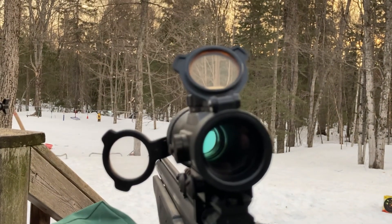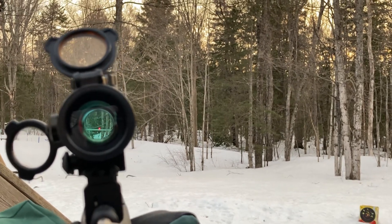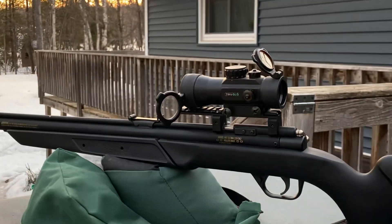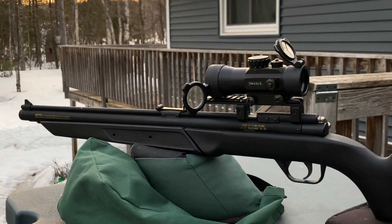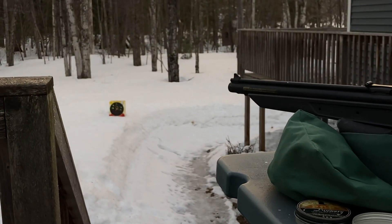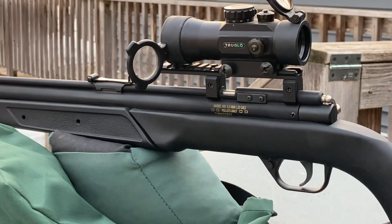It's super duper light magnification, just a little red dot. I got it for my brother-in-law. I will tell you this much — I'm certain tomorrow I'll be shooting flies with this thing.